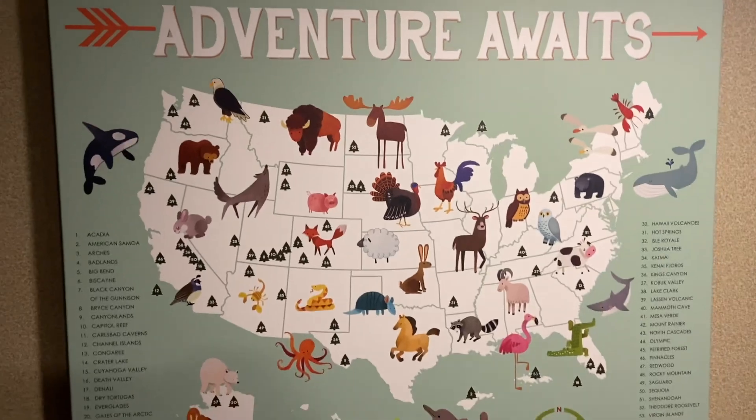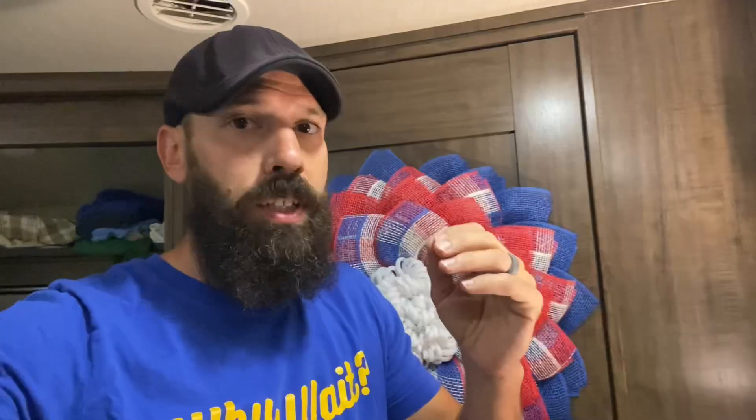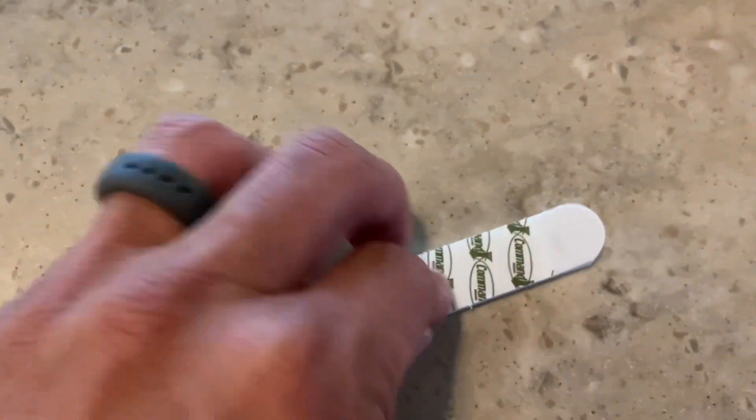Now, pretty simple process. We obviously have command hooks, which we use for lots of things like pictures that don't weigh a lot and things like that. But sometimes if you want to hang something a little bit heavier, like shelving, or what we're going to do today is hang up our vacuum, you're going to want something a little stronger than just a command hook or Velcro command strip. So I'm going to show you some of the better drywall anchors to use on your RVs.